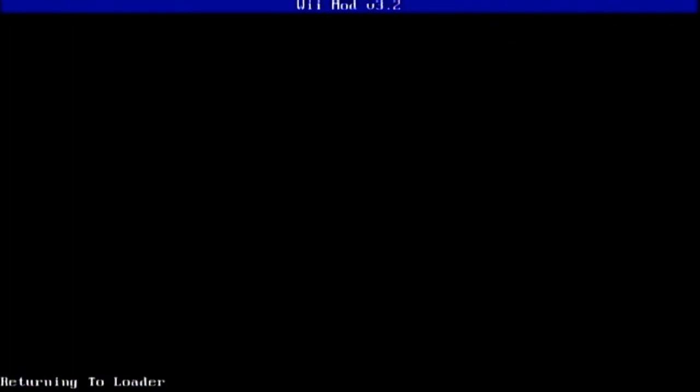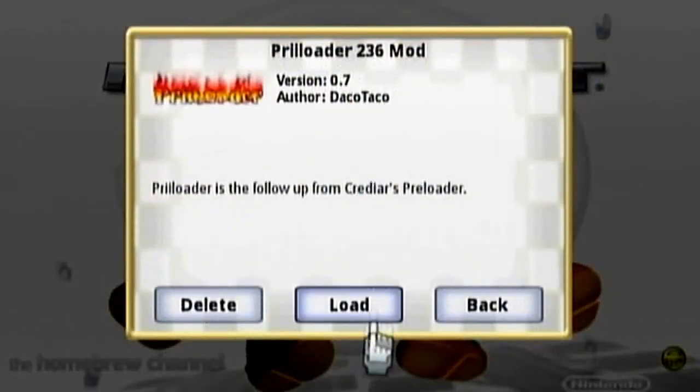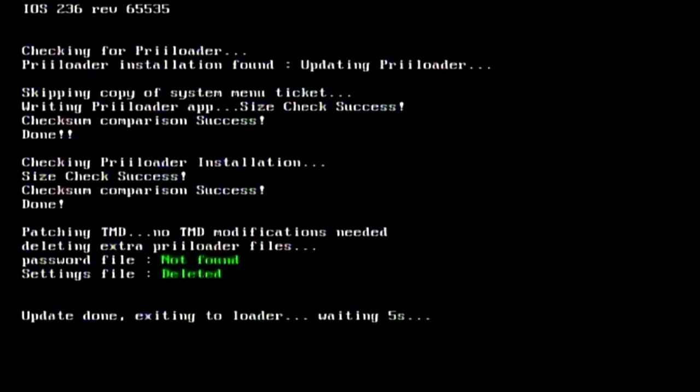Now go to Preloader and hit Load. At the bottom it shows what the buttons do. Press Plus and A at the same time to install or update preloader. Press Minus and Y to remove preloader and restore the system menu. Press Home and Start to quit the installer. I'll press Plus and A — install done, proceeding to loader, waiting five seconds — and it boots right back into the homebrew channel.